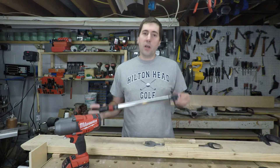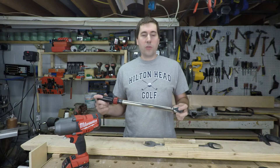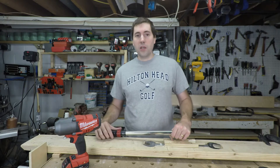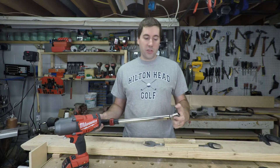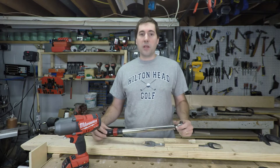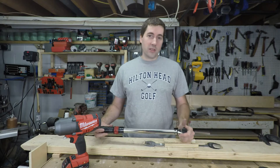Typically if I wanted to measure the torque on something, I'd use one of these — a nice half-inch drive torque wrench. However, there are two problems trying to use this to measure the torque output of one of these impact wrenches. The first is that this torque wrench only goes up to 150 foot-pounds. They do make torque wrenches that go over 1,000 foot-pounds, but they'd have to be at least a one-inch drive, maybe even an inch-and-a-half drive, and they'd cost a couple thousand dollars.